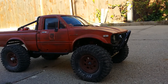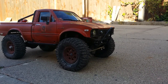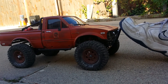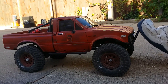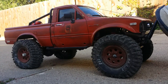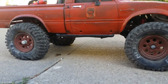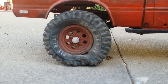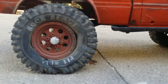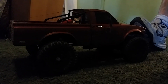The next couple of tests will be the foot on the bumper test — it's basically just a torque test. And then the torque test on carpet.